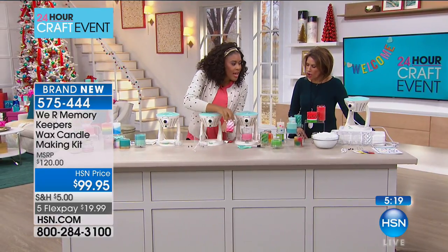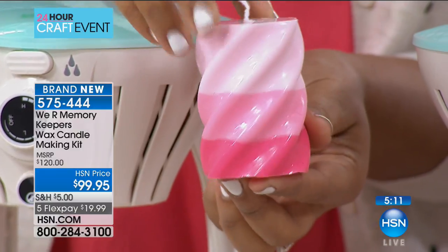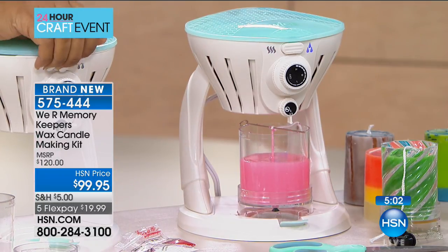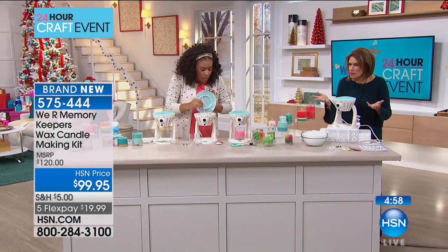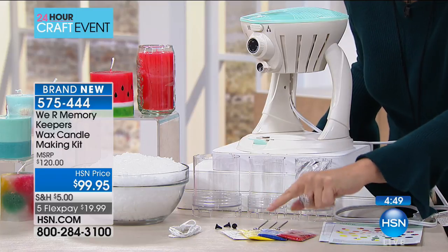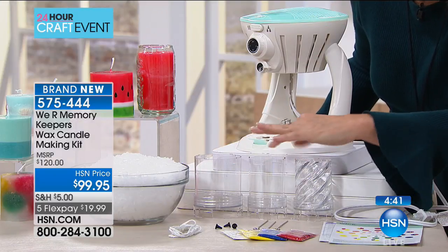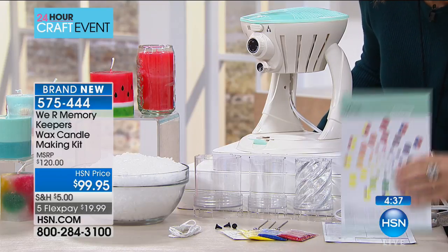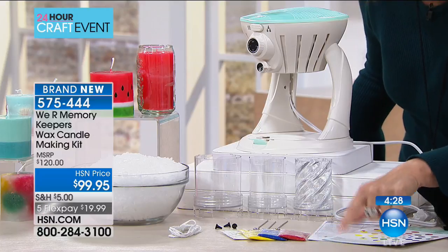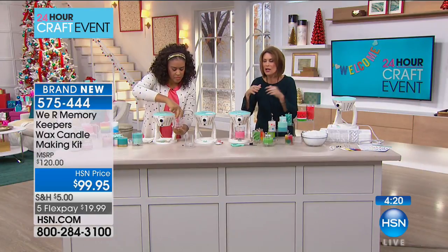You can layer colors to create an ombré effect using the included mold. You get three pounds of wax — enough for about 10 to 12 candles depending on size. We also give you the colors: red, blue, yellow, white. You get the wick holders, the wicks, and the three molds. A color mixing guide is included so you can decide — I want purple, so I use red and blue. All of this is included so you can customize and personalize completely.